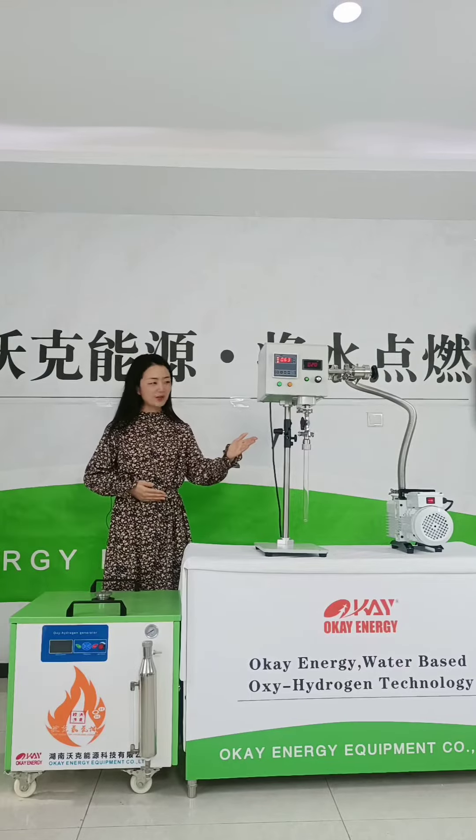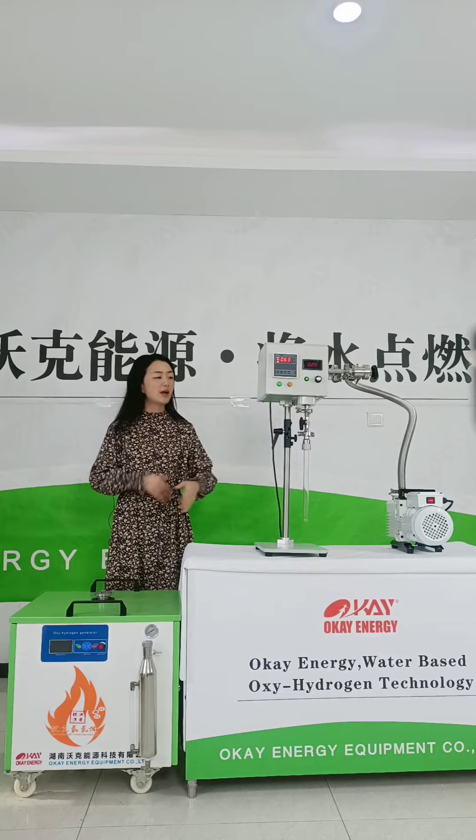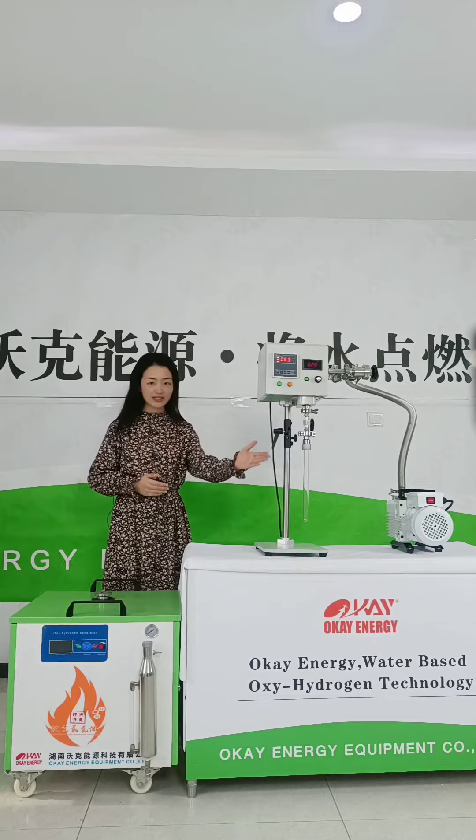Here is our new product: the Oxyhydrogen gas flame sealing system, mainly used for sealing quartz glass tubes.